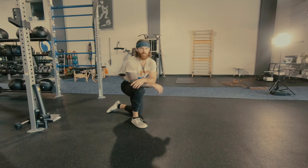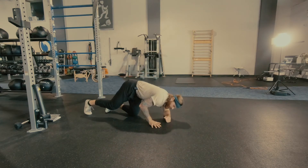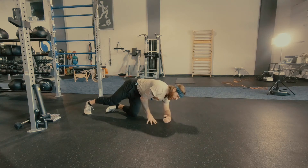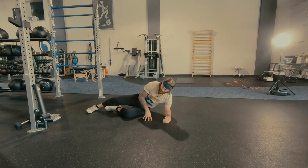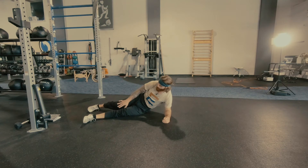Elbow side plank twist. To begin, we want a strong base and really pushing yourself away from the ground. We want the bottom foot underneath, and the top foot is going to be behind.